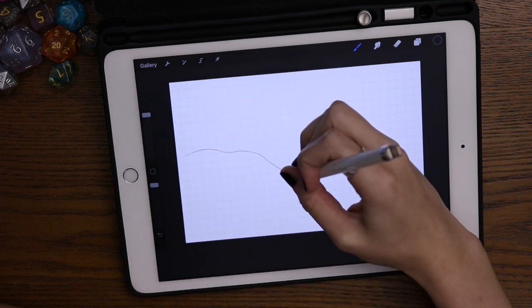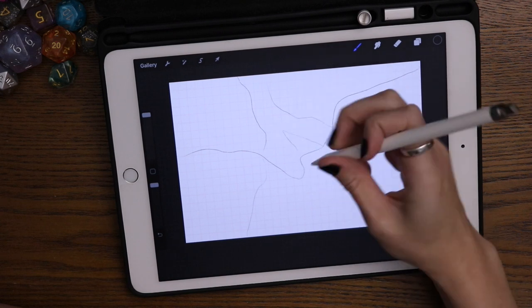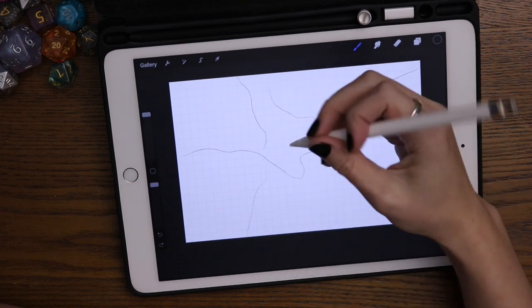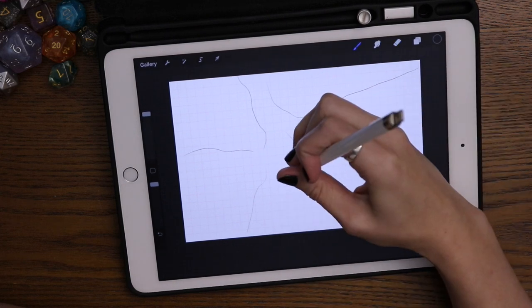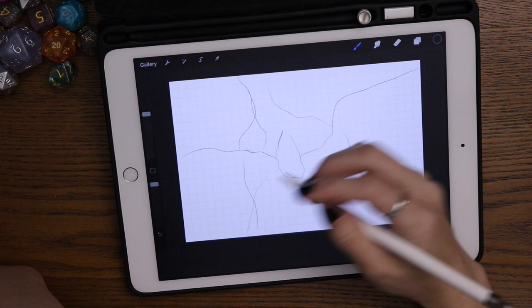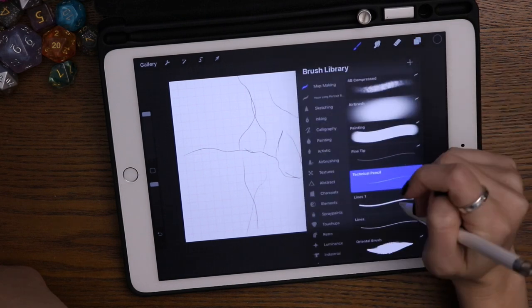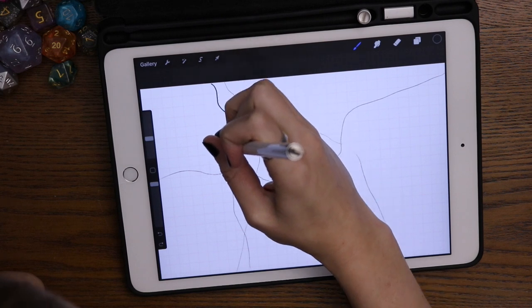So the first thing I do is on this first layer, I just kind of real quickly sketch in about where I want things to go. One nice thing with Procreate is if you double tap with two fingers it undoes — it's the undo button. So if you draw a line that you don't like, you can quickly take it away without having to erase.